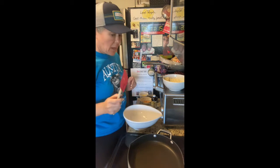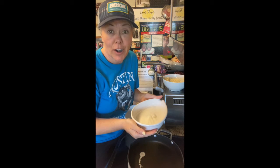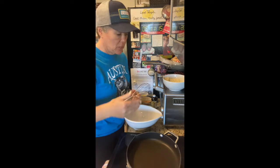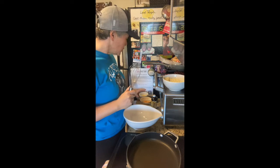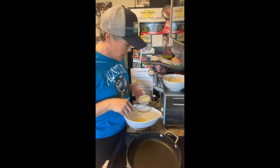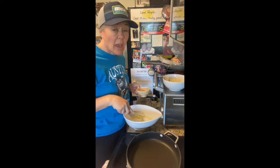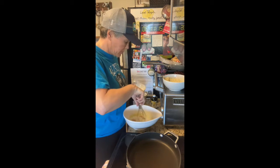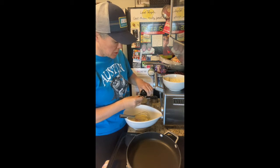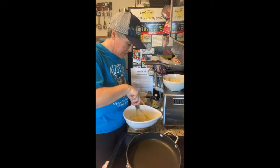Then in a separate bowl, you want to beat your egg whites until they are soft peaks. Once you have your dry ingredients all mixed together and your egg whites whipped to soft peaks, take two tablespoons of melted butter — make sure it's cool to room temperature — a half a cup of buttermilk, the egg yolks from your three eggs, and then a half a teaspoon of vanilla. I usually just use the cap because I like vanilla. Whisk that together.